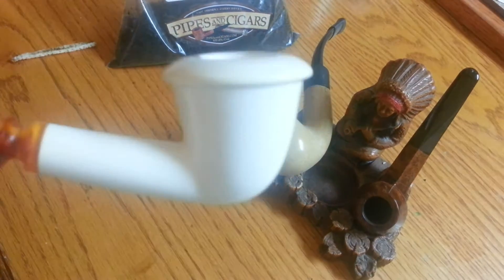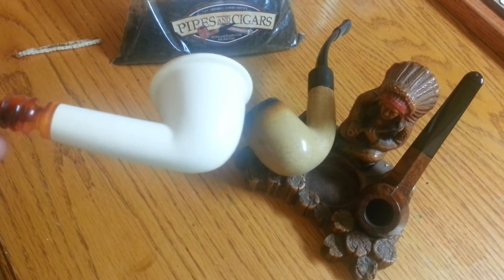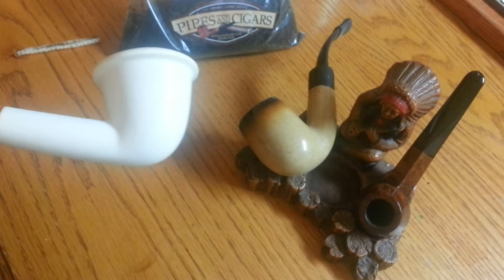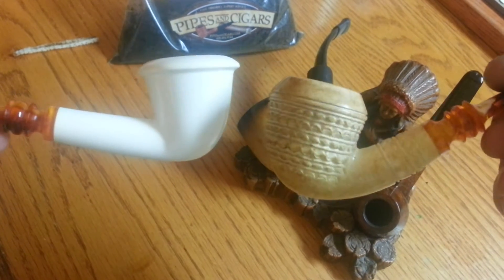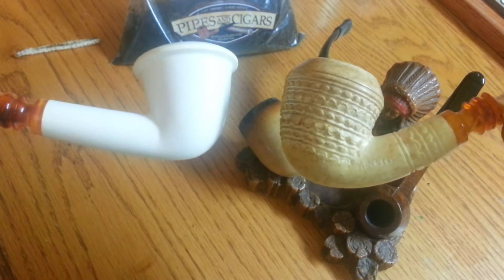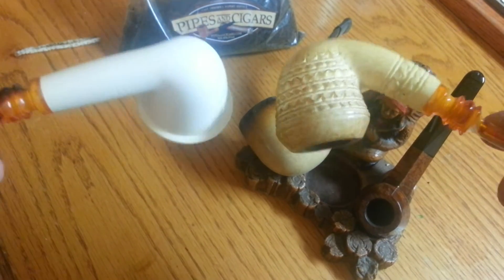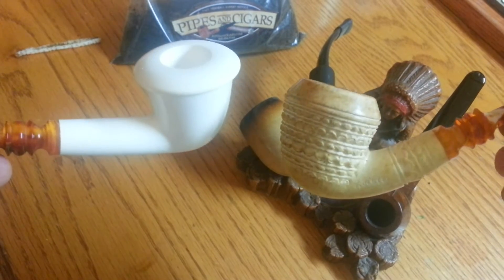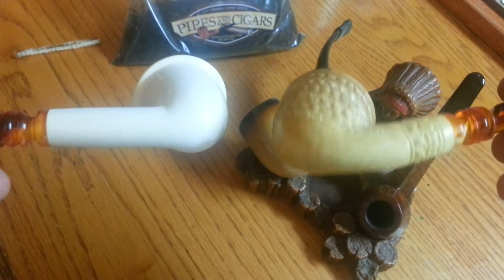What we have here is a brand new Beckler meerschaum pipe, and this one right here is also made by Beckler. The one on the right looked just like the one on the left five days ago — it's only been smoked once a day. So you can imagine how dark it will eventually get if you continue using my technique.